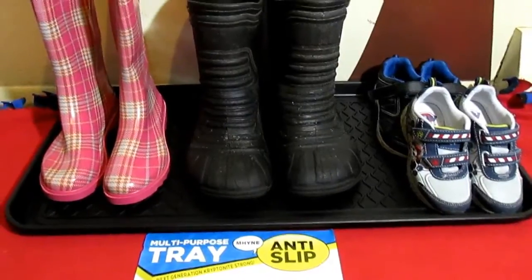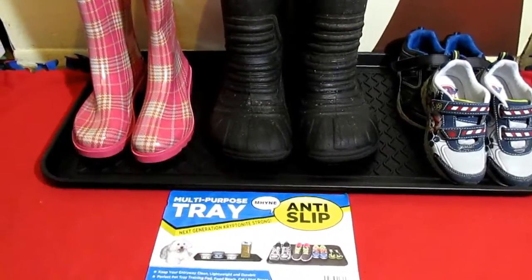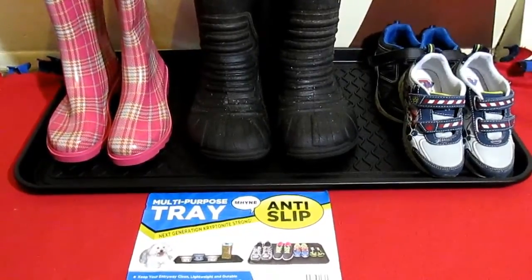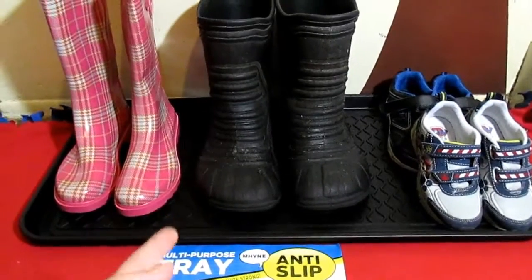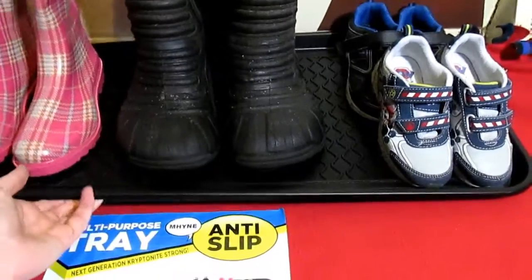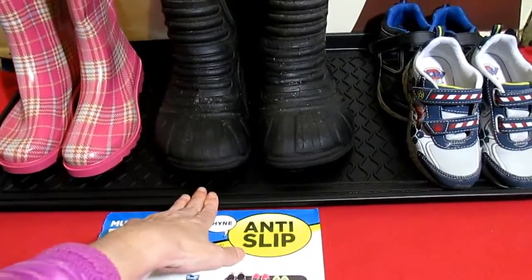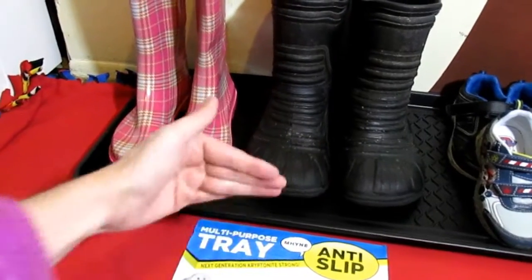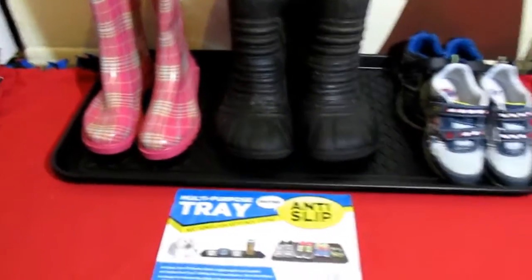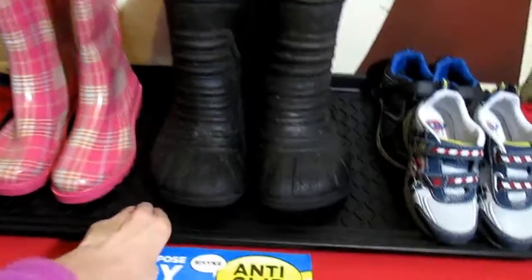You can get this on Amazon for $9.99. I'll put the link and the price in the description box below. For under 10 bucks this is pretty cool — I'd probably even get another one to put at the back door.